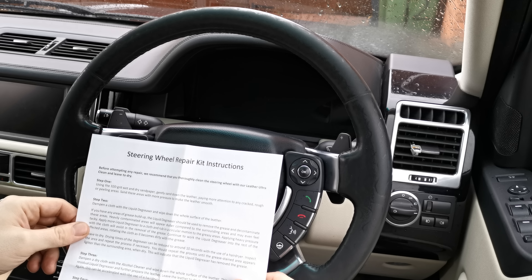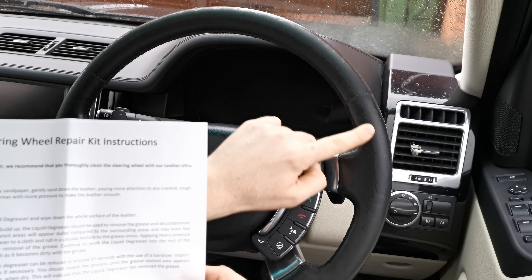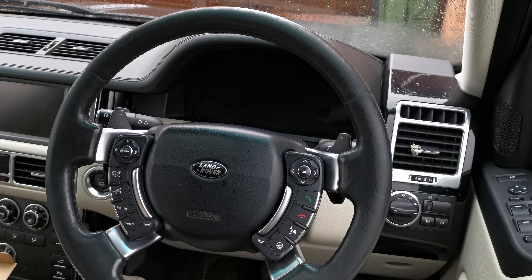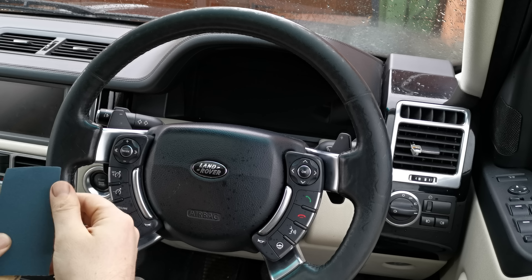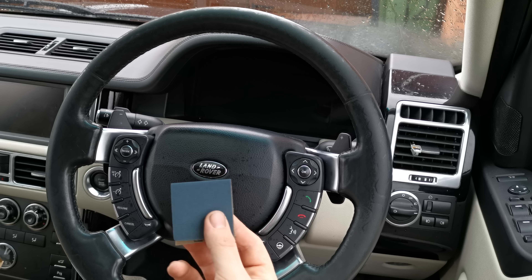Next: gently sand down the leather, paying more attention to any cracked, rough, or peeling areas. Sand these areas with more pressure to make the leather smooth. I'm guessing that's referring to all these bits of the leather where it's gone a bit fibrous. Ah, that's actually 1200 grit not 200 grit, and this is 320 which they specify in the instructions. Let's give it a go — this feels really bad, sanding my steering wheel.